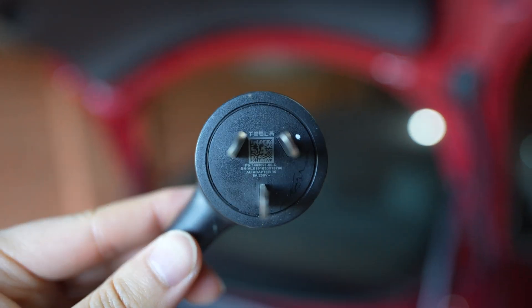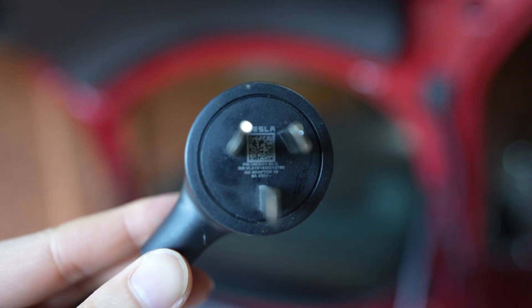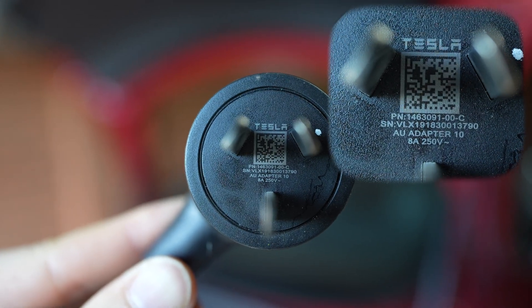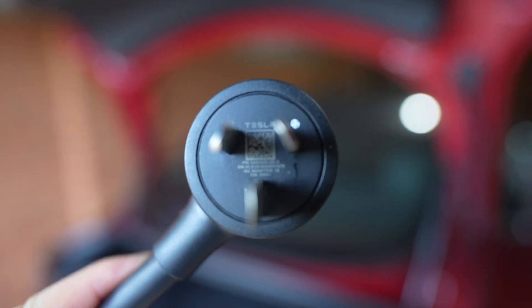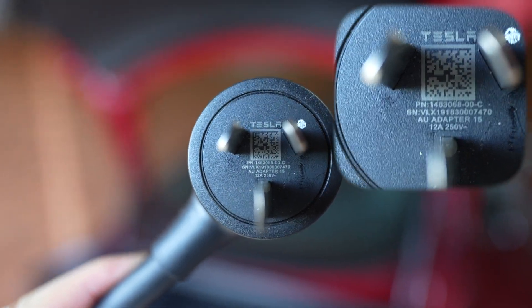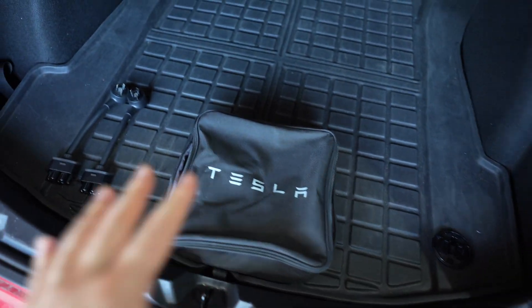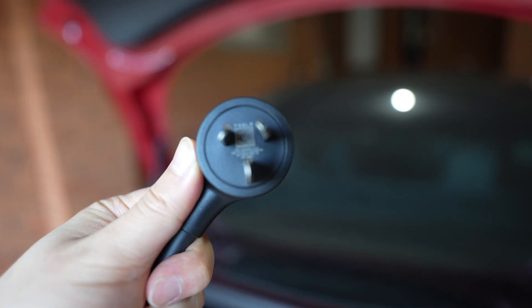So why are we talking about these charging tails? This 10 amp tail came with my UMC, and if you look closely at the text it says 'AU adapter 10,' but the last line says 8 amps — so this 10 amp tail only draws 8 amps. Similarly, for the 15 amp tail, the last line says 12 amps, so even though it's labelled 'AU adapter 15,' it only goes to 12 amps. Depending on when you got your UMC, you may not have tails that charge at the full 10 or full 15 amps.